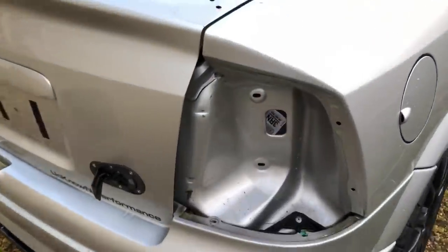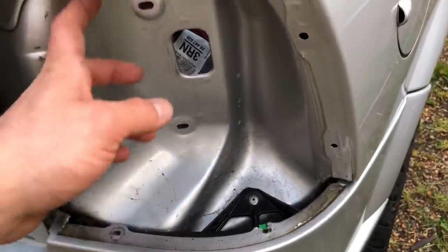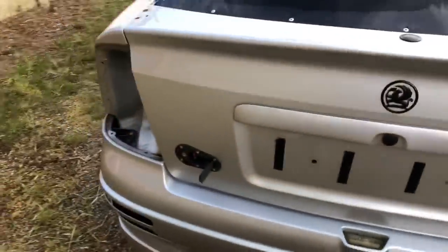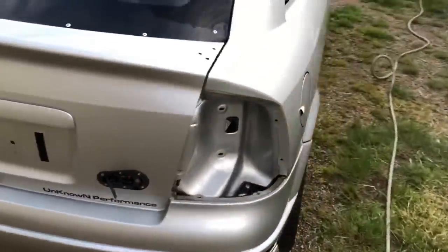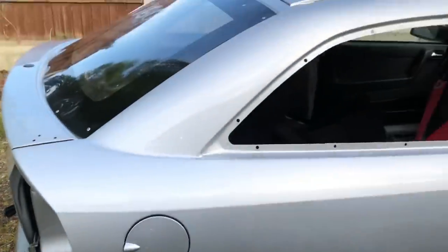With the spoiler out now — I've had it out a few times — you can see there's not a ton of build-up behind here, just a little bit of crud, not too bad. That'll make it a lot easier when I come to compounding the paintwork, as I won't have to worry about catching the lights or windows.